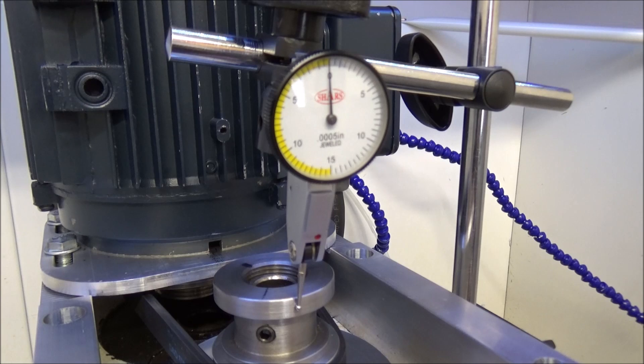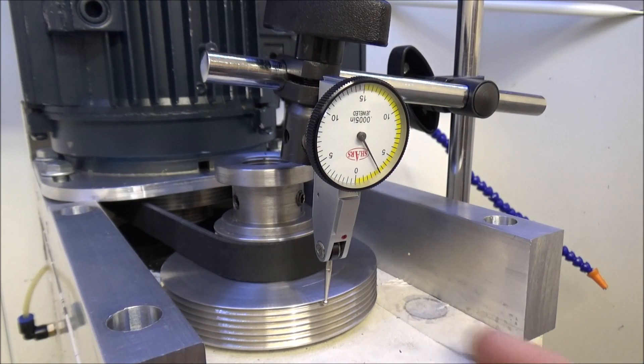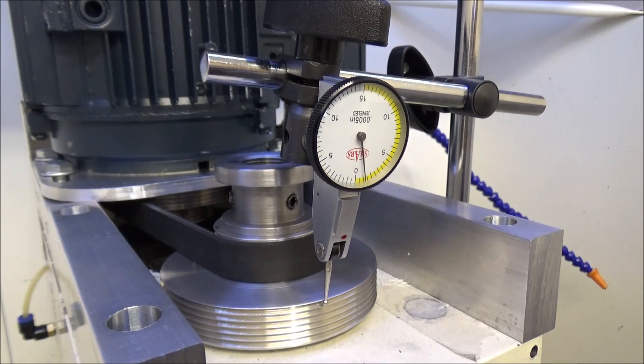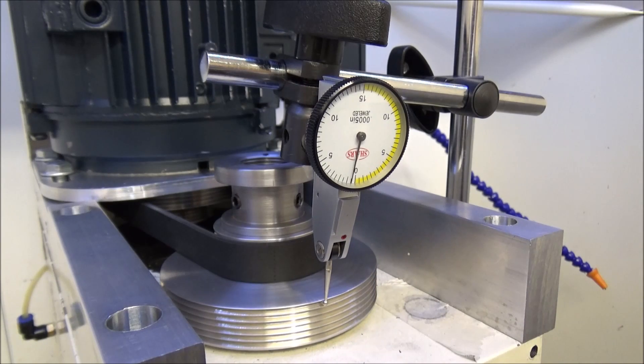I've checked the runout on my spindle pulley here. It's not quite as easy to check the spindle pulley because I'm on that groove there, but it looks like there are a couple of bumps — it looks like around three thousandths runout on the spindle pulley. I also checked it with the pulley off — I checked the quill coming through the spindle, and the quill is actually about the same as this pulley, around three to four thousandths. So I think the issue may be in that quill.